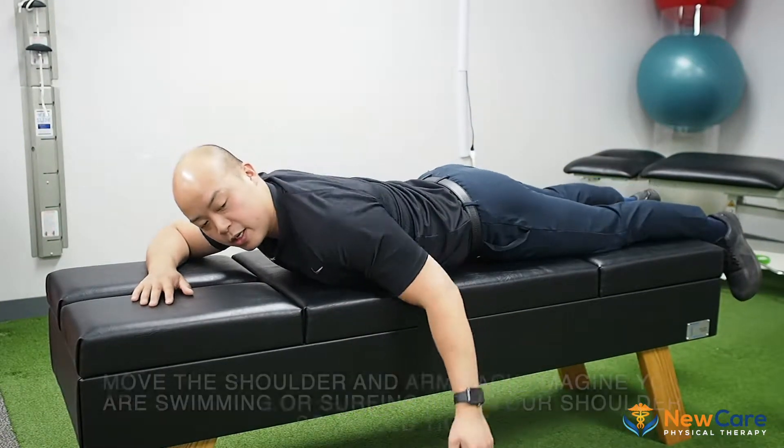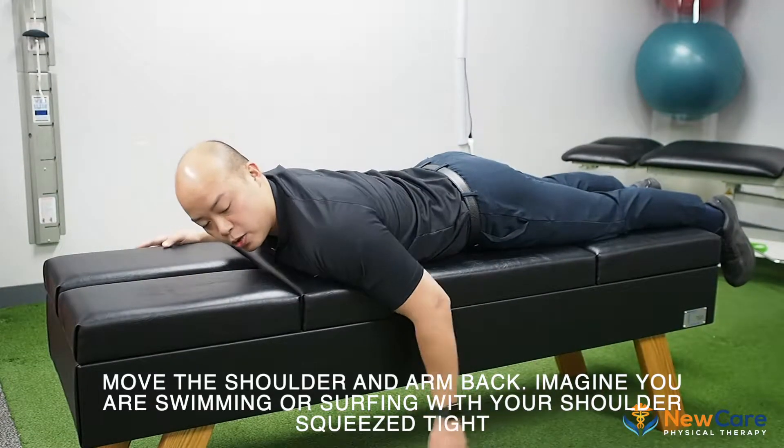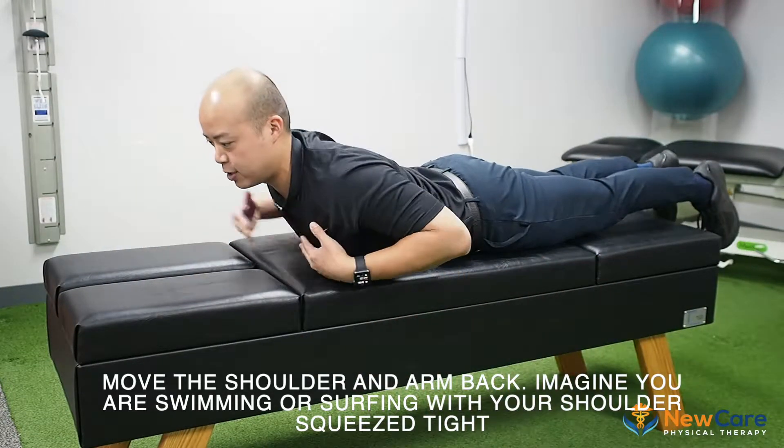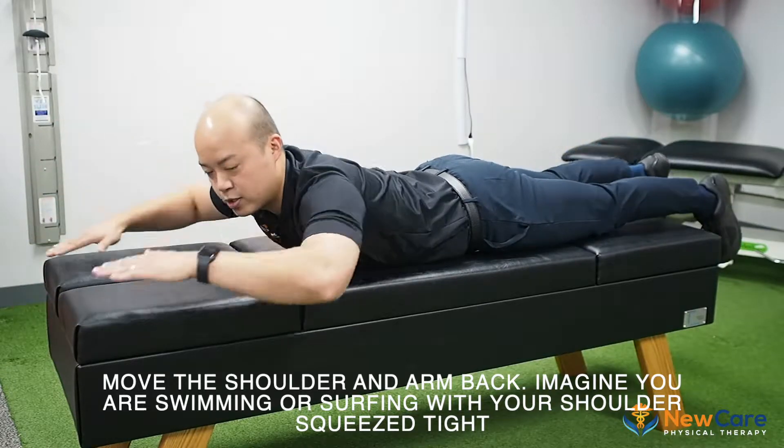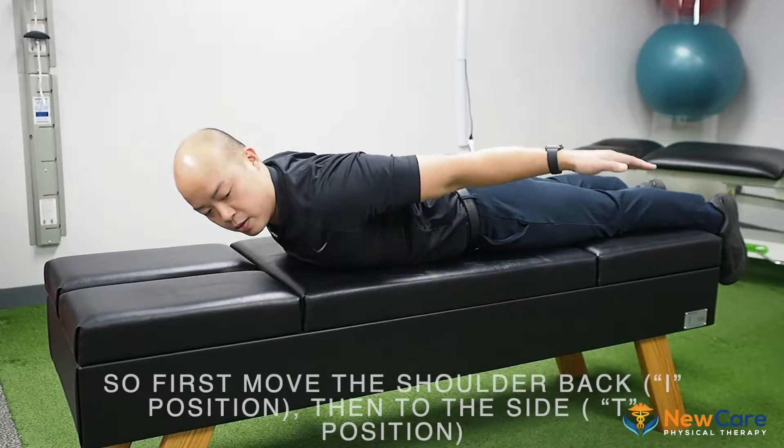So how do we work on that? You can move your shoulder back like that, squeezing the shoulder blades together. Imagine that you're kind of surfing or swimming — keeping the shoulder blades back, pulling it up.